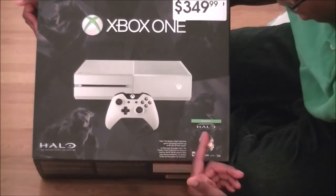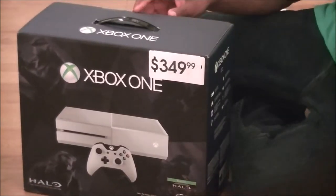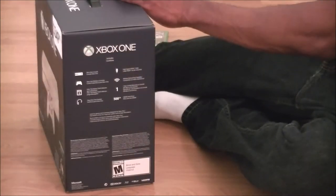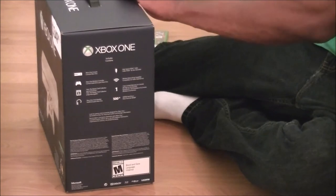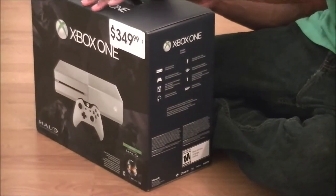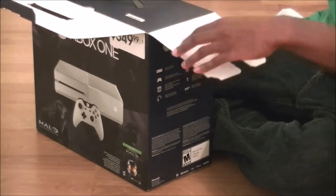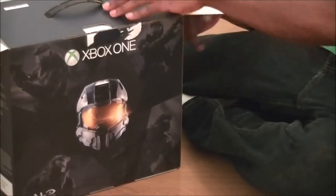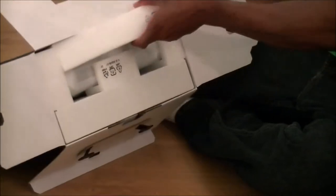Now I'll take that back — it does say you get the Halo Master Chief Collection as DLC. So now I'm going to open it, pull this piece of tape off right here. Get real careful. And of course, you're going to do some damage to the box just trying to get that tape off of there. Once that is done, pull the flap up.